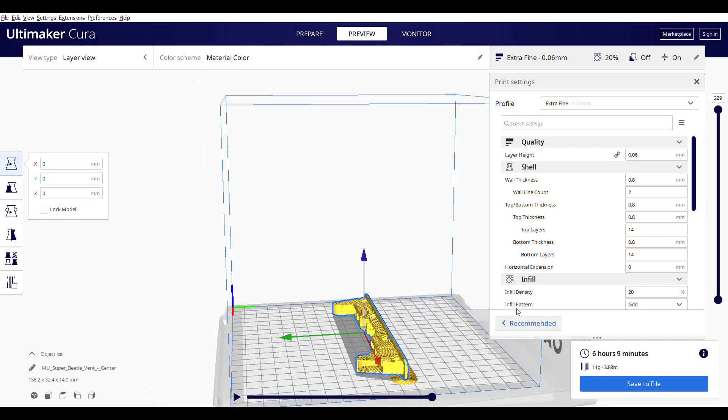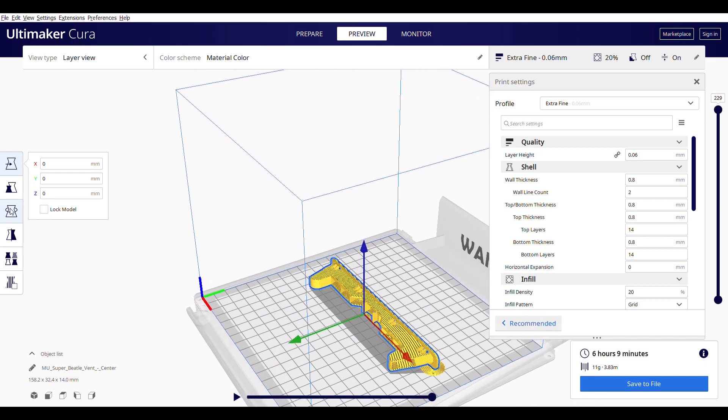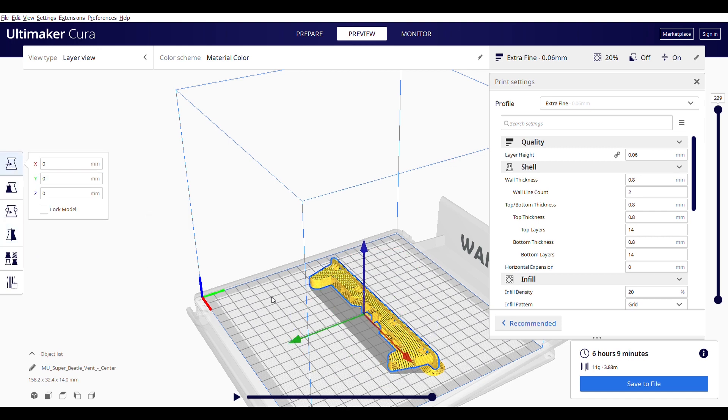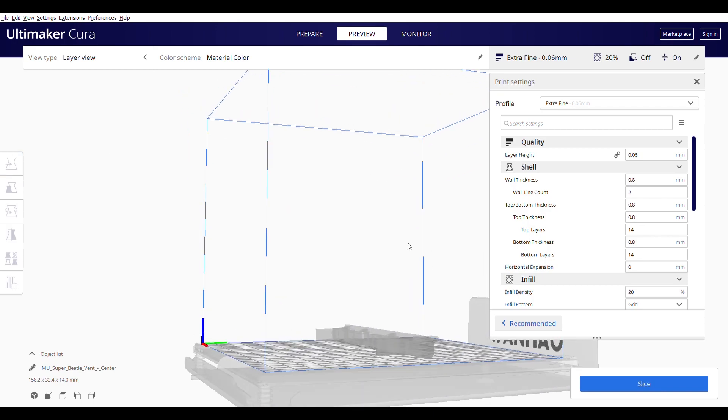I've used my slicer to slice down my vent, and over the course of 6 hours and 9 minutes according to the slicer — it always takes a little bit longer — I'm going to print out, hopefully, a Volkswagen dash vent.